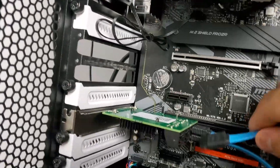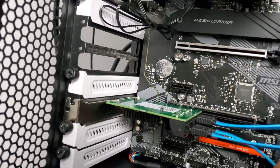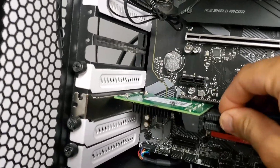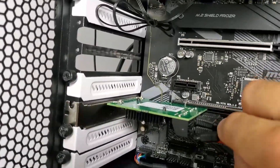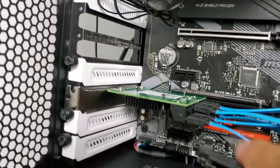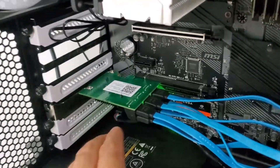The order of the SATA connections doesn't really matter — your motherboard is going to recognize them regardless. If this is the first time you do this, you might have to go into Disk Manager and either enable them, assign them a drive letter, or format them — whatever you need to do to make the motherboard recognize them.